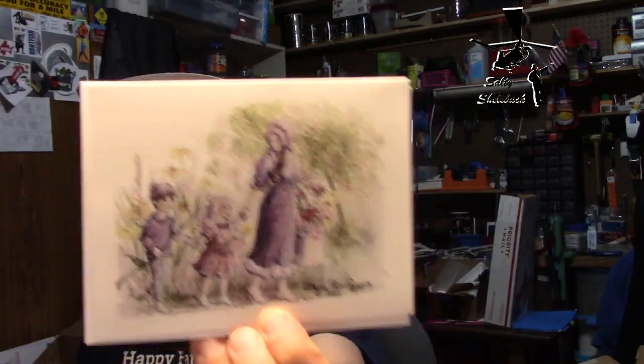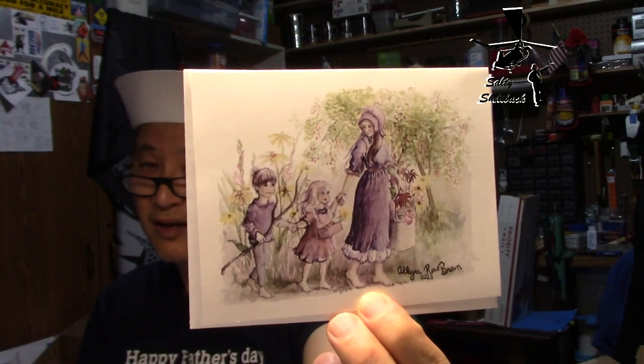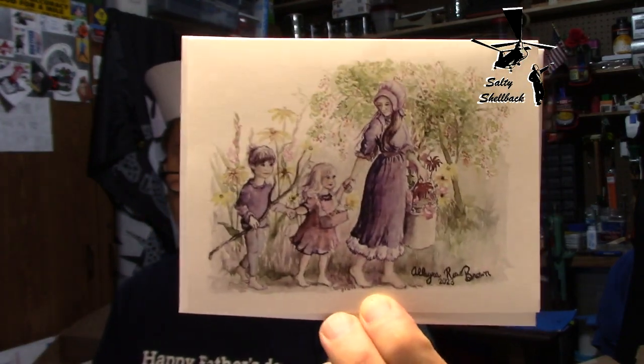And August — which is almost done, today's the 29th so two days left. Oh, I love it — this is gonna be my favorite one so far. It is Allegro Rose Brown and her two children. That is beautiful, I love it.